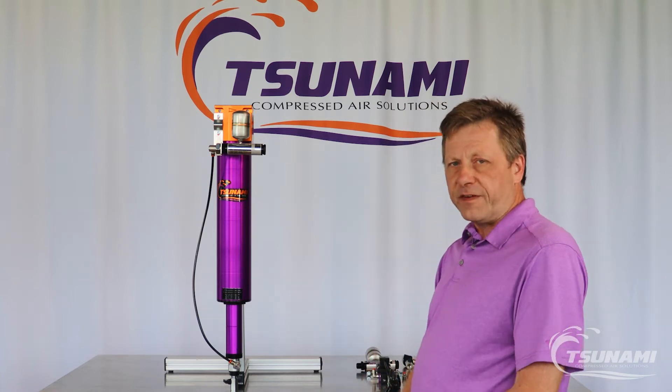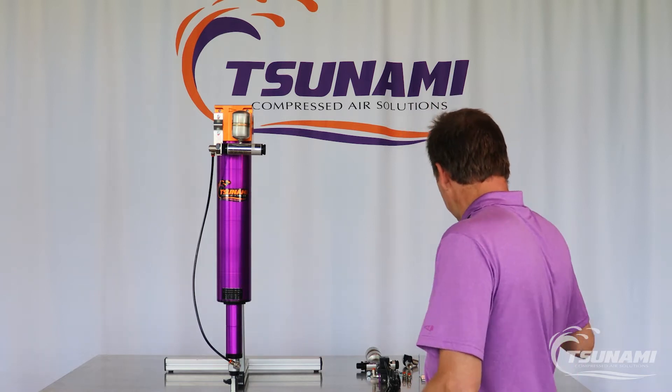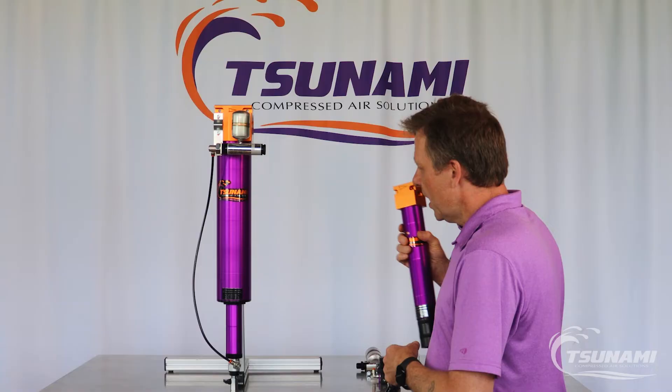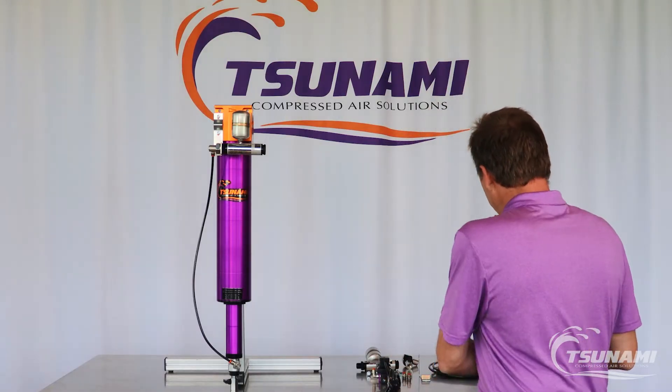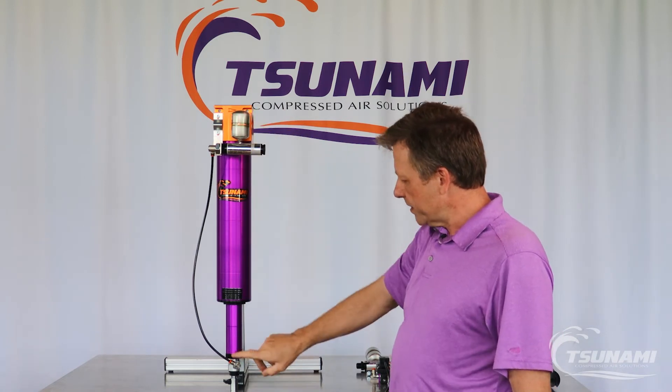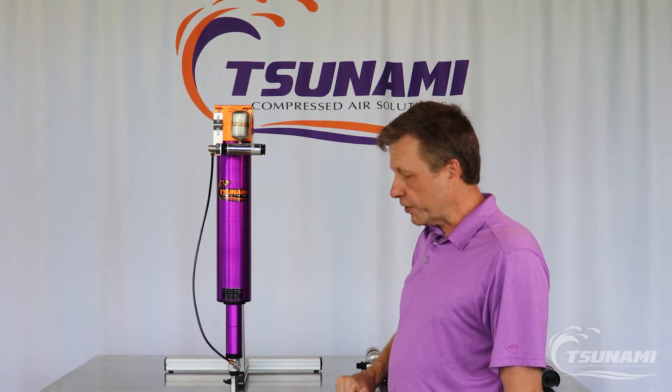On our 20 CFM, 50 CFM, and 120 CFM units, they come with an integrated filter drain that mounts directly onto the filter housing. On our 300, 600, and 800 series filters, they come with an external pneumatic drain as well as a particulate strainer on the end of the external drain.